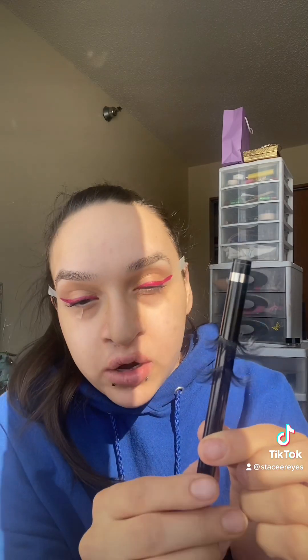When I get new lashes, this is what I like to do — so it can shape the eyelash better and it'll get on your eyelash better. Here, I'll show you.